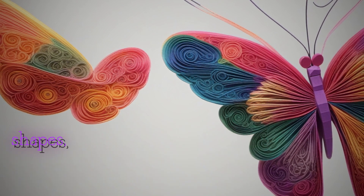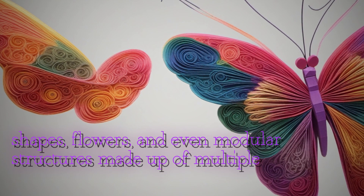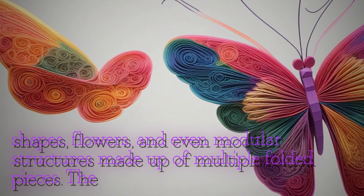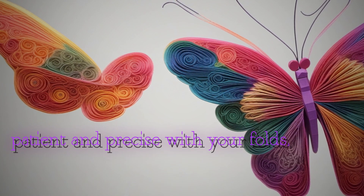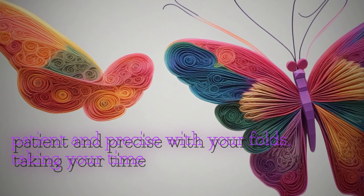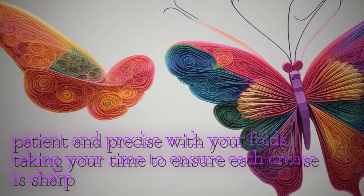as well as geometric shapes, flowers and even modular structures made up of multiple folded pieces. The key is to be patient and precise with your folds, taking your time to ensure each crease is sharp and clean.